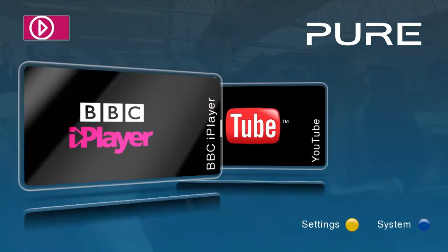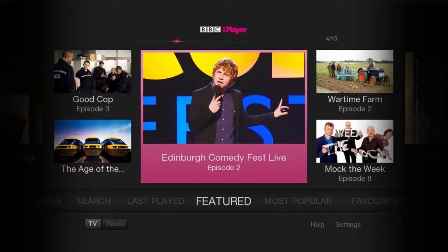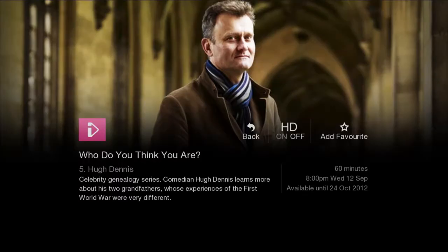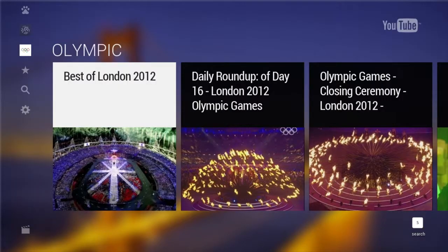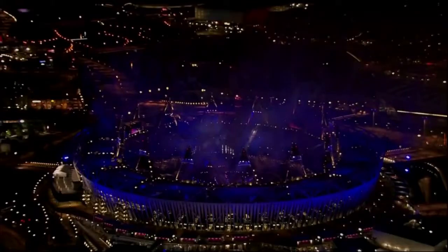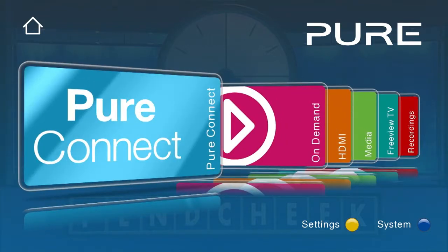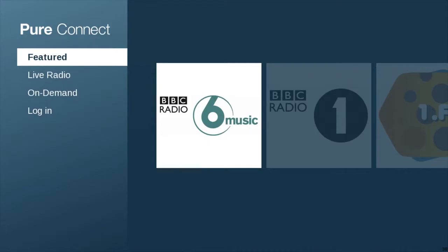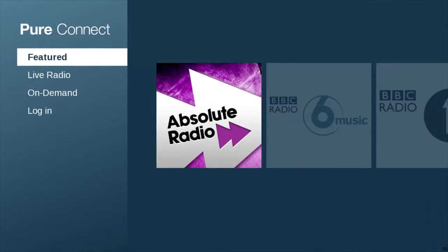But Avalon isn't tied to standard broadcast programs either. Connect it to your home network with the built-in Wi-Fi, and you can access the latest on-demand content from BBC iPlayer and YouTube on your TV. And it wouldn't be a Pure product without the ability to listen to the latest music, so you get free access to Pure Connect, bringing you thousands of internet radio stations, listen-again programs and podcasts.